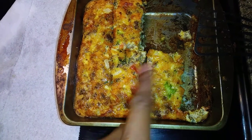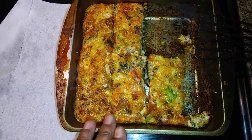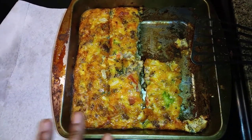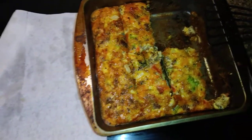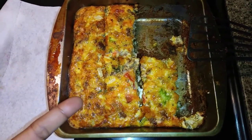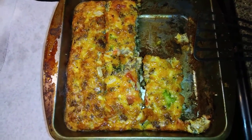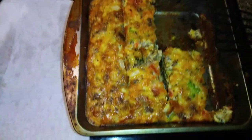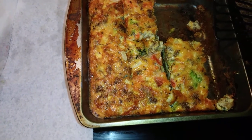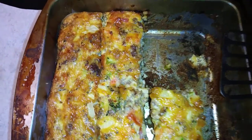I put some broccoli, some onions, some tomatoes, and some cheese. I also put some eggs in, mixed it all up, and made this. I put it in the oven for about 35 to 40 minutes at 350 degrees, and in the last 10 minutes I put it at 400 degrees.